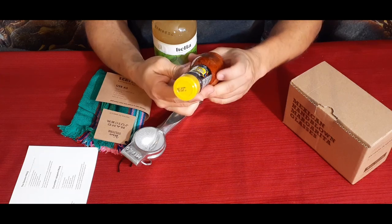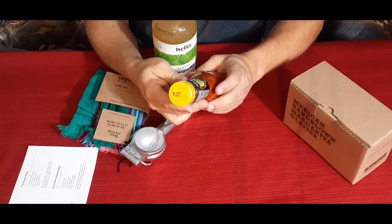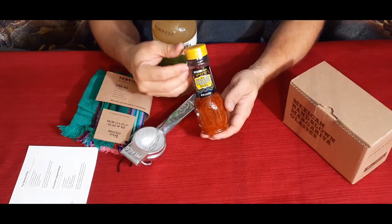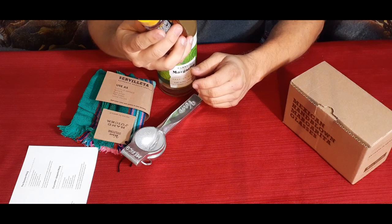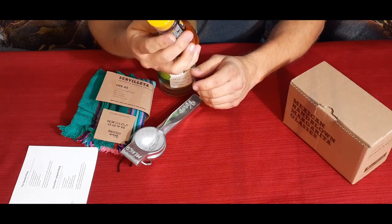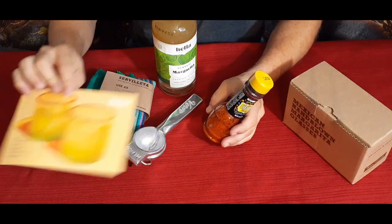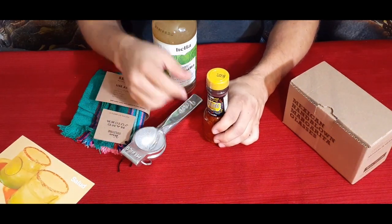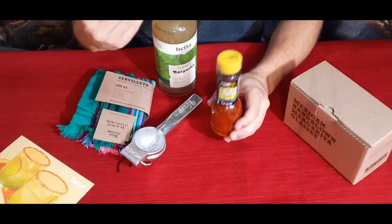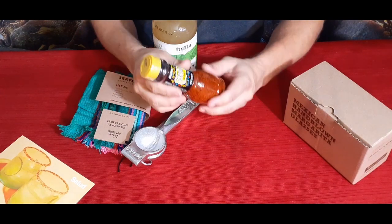Here we've got this — it's 'Celtio Original,' looks like a chili seasoning with lime. Going off what the card looks like, this could be a rim topper. So instead of using salt, you use this — gives it a different taste and sensation as you're trying out your margaritas.